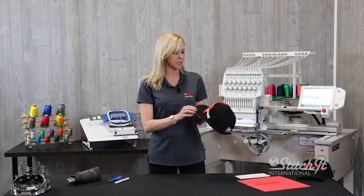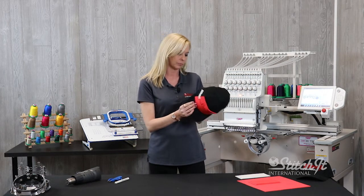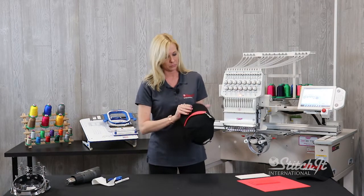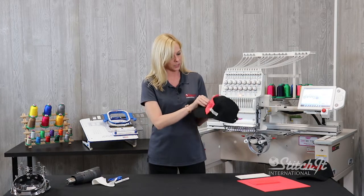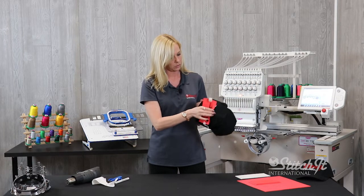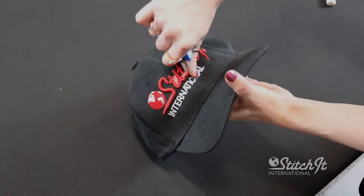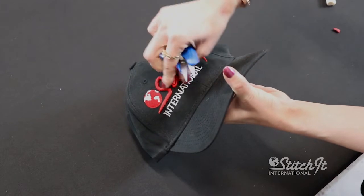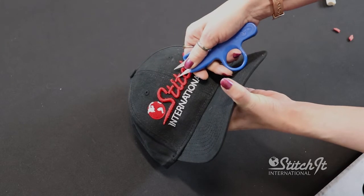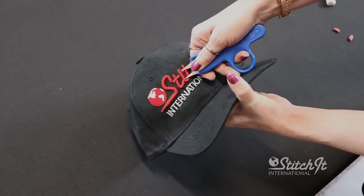So now that our hat is finished, it's time to clean up your hat. You want to remove your backing and your 3D puff. What we're doing here is we're just going to clean it up a little. Use your snips, and then take the sharp point of your nippers and just gently push in the excess foam.